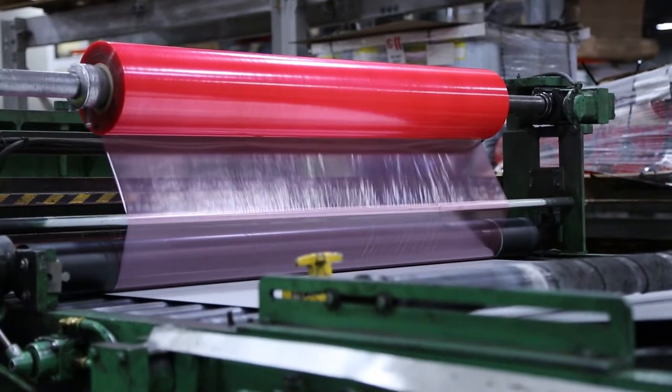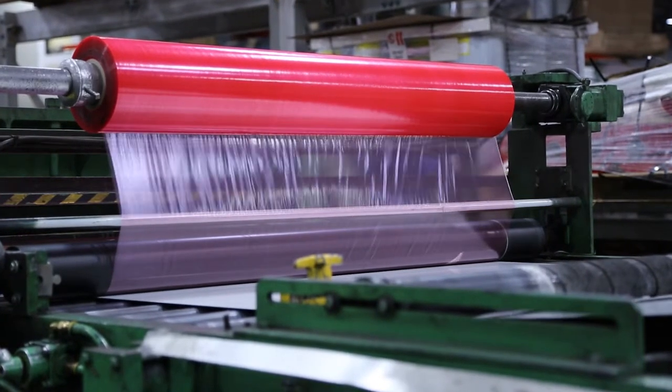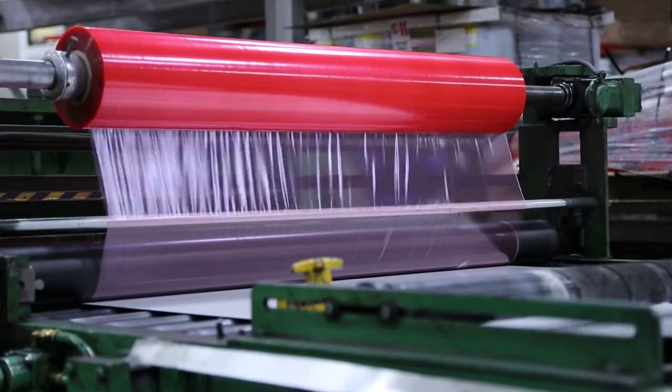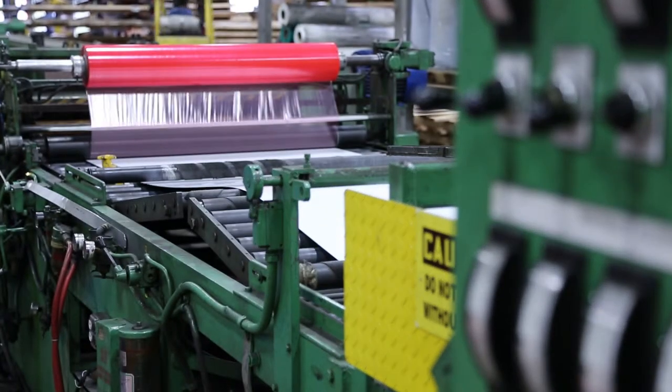Hi, I'm Ron Pearson, the Surface Protection Film Manager for MainTape. Our customer, Allumet Supply in New Jersey, is using our low-tack surface protection film on this cut-to-length line.